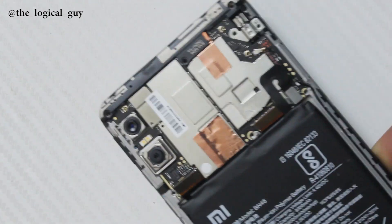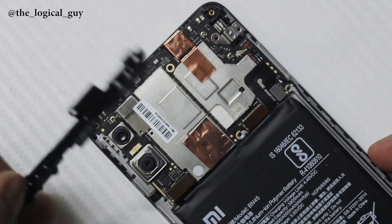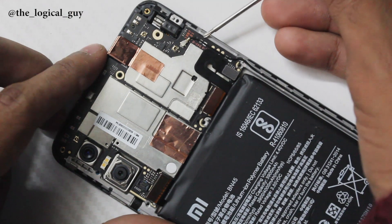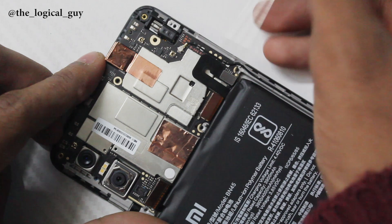Make sure you take out all the screws before removing the motherboard. We take out the upper plastic protector from the motherboard just by lifting it up. We also disconnect the antenna cable which is on the right side of the board — it's a little hard to see.